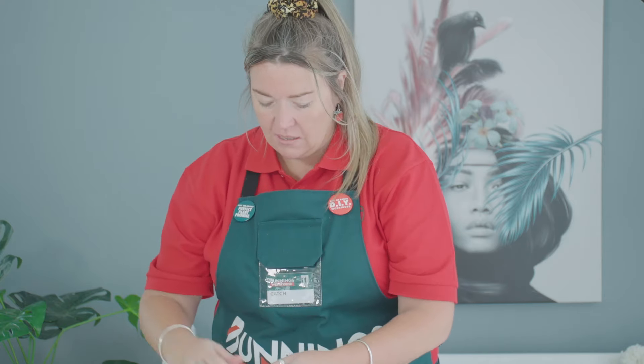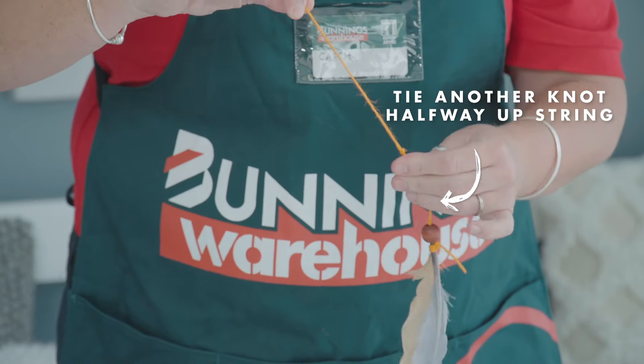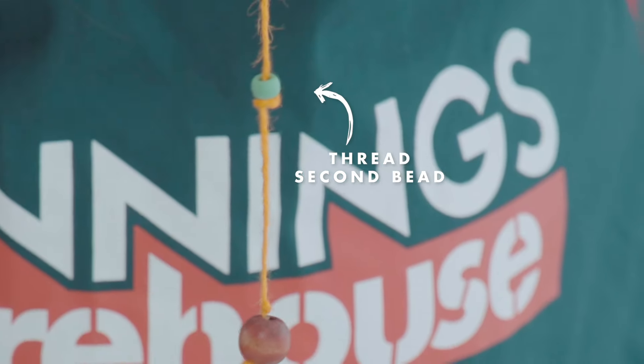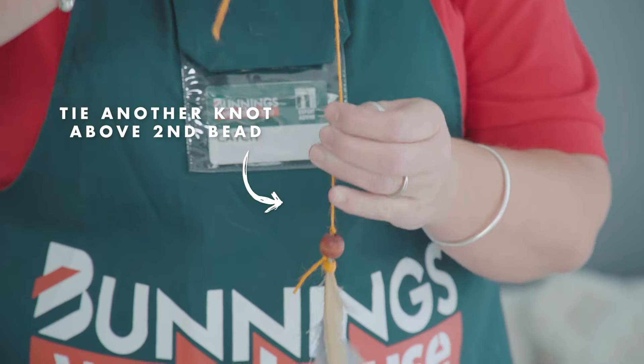I think we'll add one more bead. We're going to tie a knot above the bead as well, like so. And I think our first string is done.